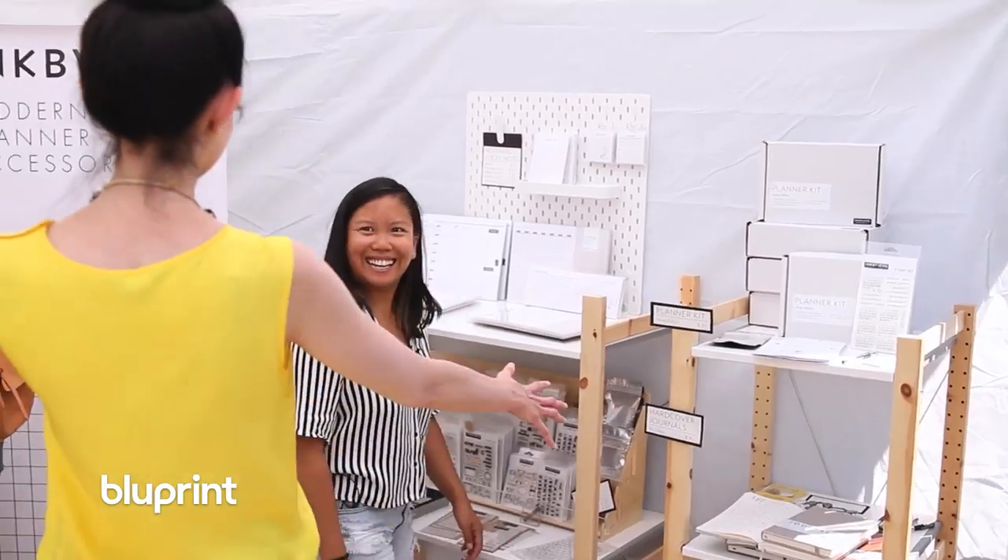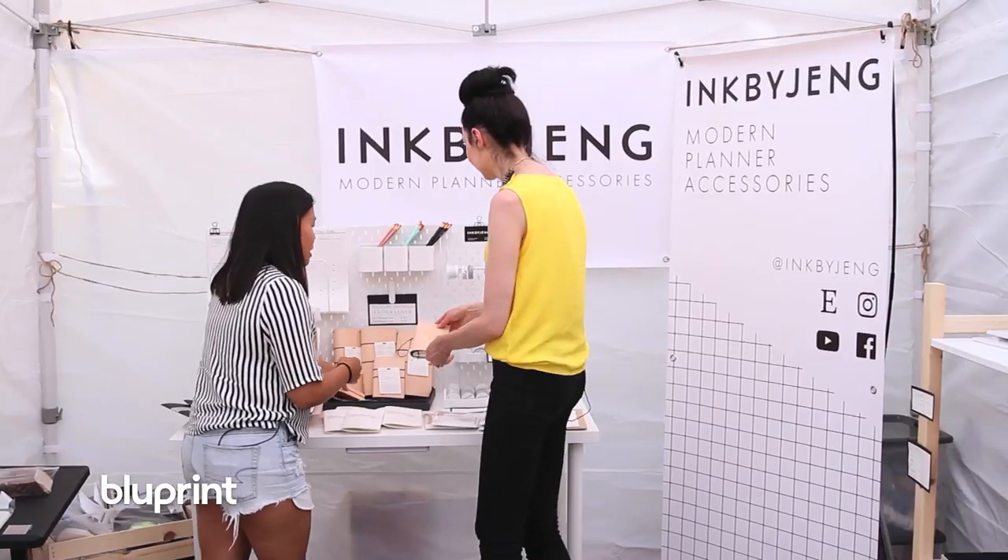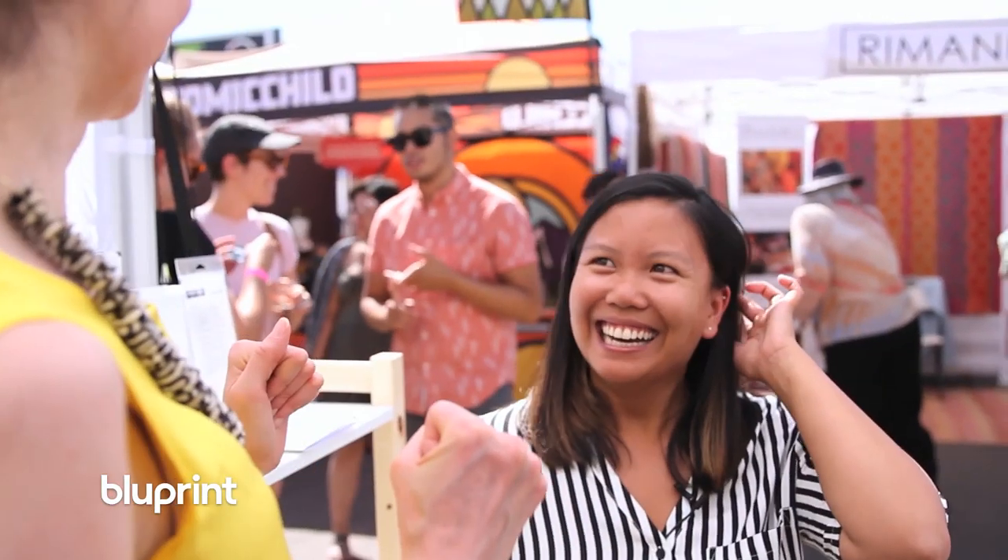I'm Christy and you're watching Blueprint. Today I'm at the Renegade Craft Festival in Denver, Colorado admiring all of the amazing creators, designers, and makers from all around the globe. And today I'm hanging out with Jennifer Reyes, a bullet journaler, designer, and artist behind Ink by Jang.